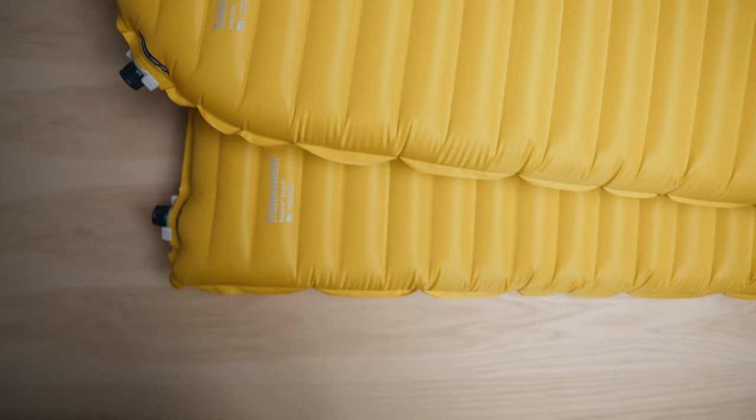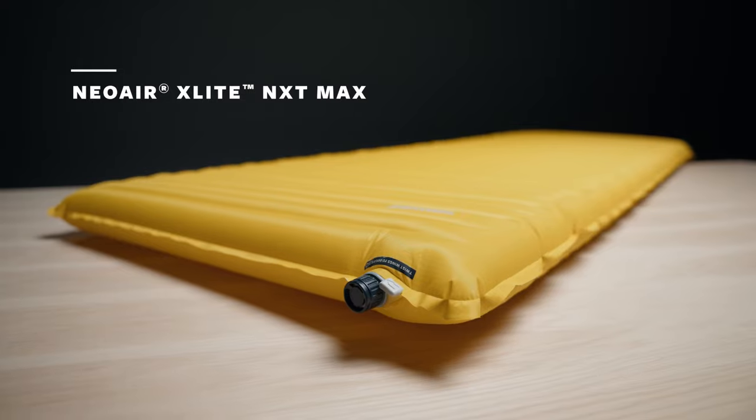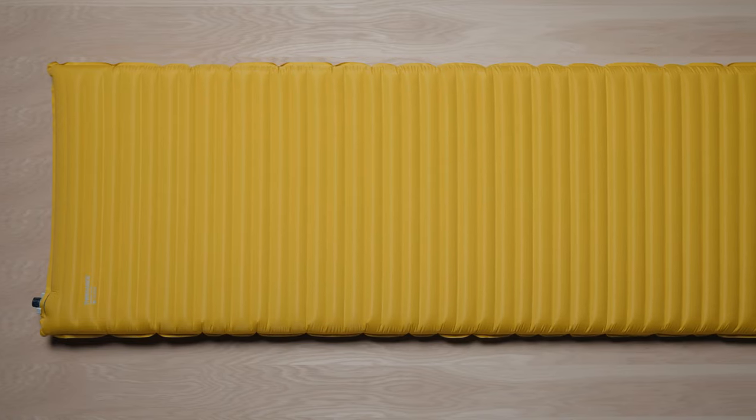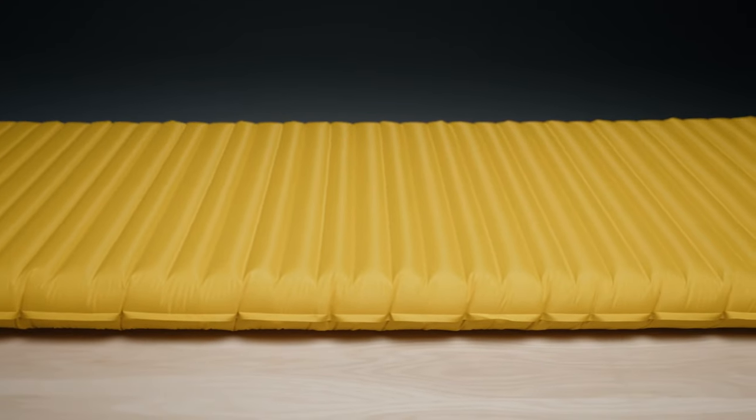Yet another customer-driven development is the X-Lite NXT Max. The rectangular shape is a great option for those who want to take advantage of the ultralight Neoware construction, but also want a more generous sleep surface with greater overall warmth and comfort.